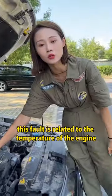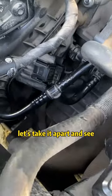This fault is related to the temperature of the engine. Generally speaking, the intake air temperature sensor is bad. Let's take it apart and see.